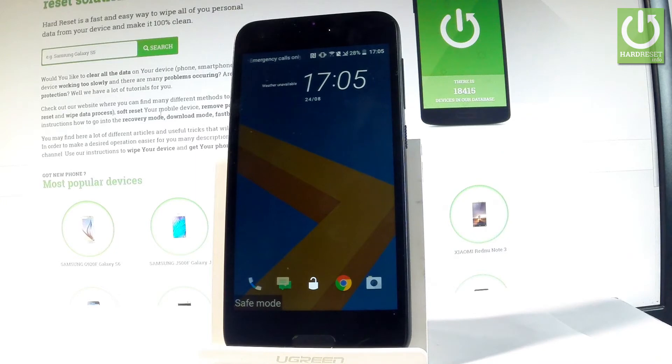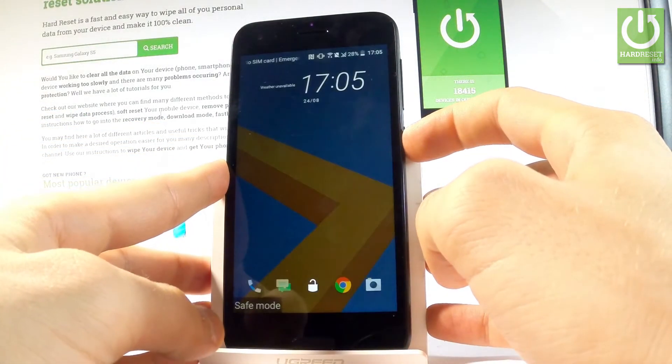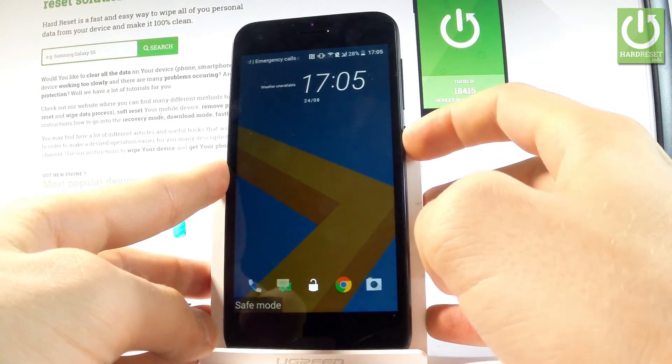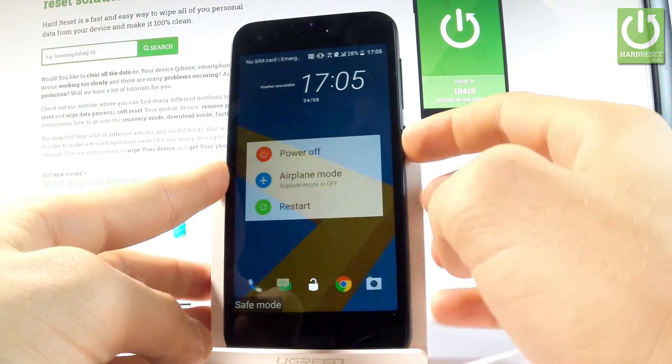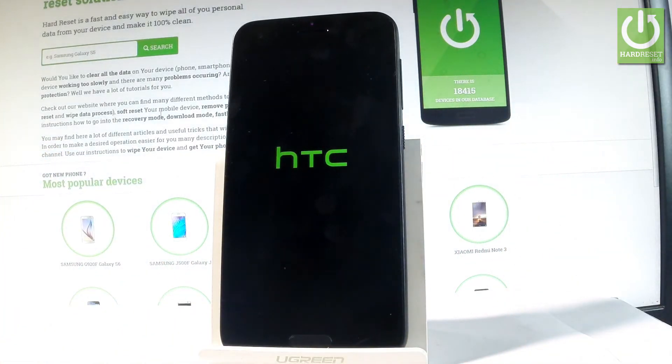To quit safe mode, press the power key again and choose restart. The device is now restarting and booting into normal mode. Let's wait a couple of seconds.